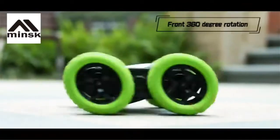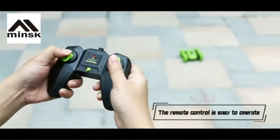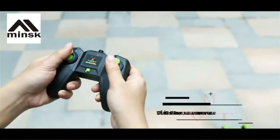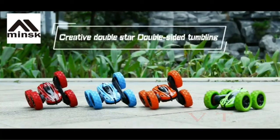360-degree rotation standing, 360-degree rotation. Brand new remote control design, easy to operate, show unique charm. Creative double star double-sided tumbling.